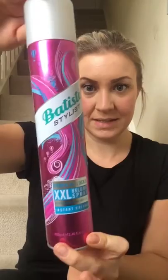As you can see, my hair is so flat, boring, no volume at all. It really needs highlighting again, so excuse how bad my roots are.